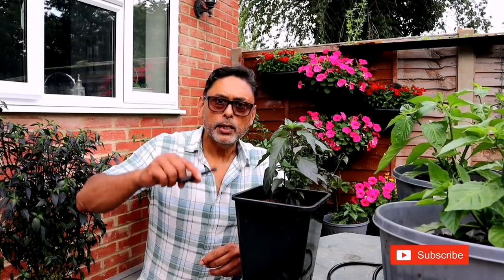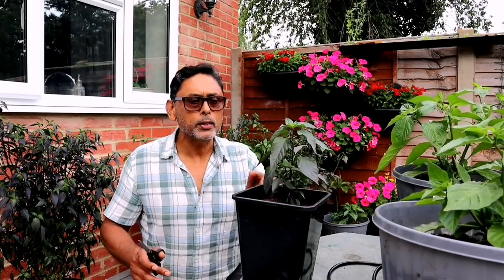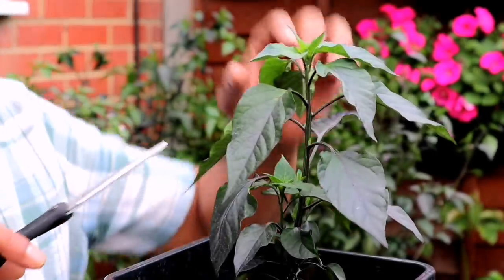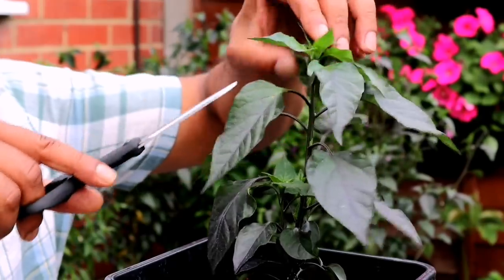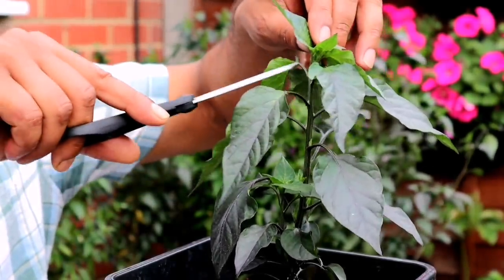Tip number five: in order to get more chillies, prune your chilli plant from an early age. When your chilli plant gets about 10 to 12 inches tall, prune it so that you get side stems rather than one tall central stem. Get a sharp pair of scissors and cut off the grow stem of the chilli plant, trying to cut just above the biggest leaf of the plant.